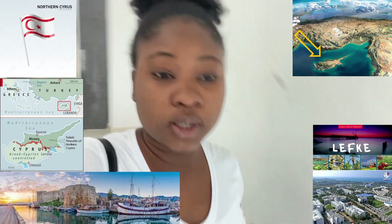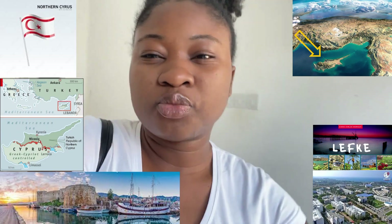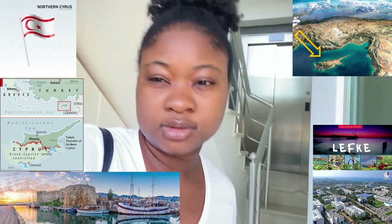I stay in a small city here. I'm in Northern Cyprus - Northern Cyprus is actually under the Republic of Turkey, so they call it the Republic of Northern Cyprus. They speak Turkish and they use the Turkish lira. I'm out of my building and I'm going to catch the bus right now.